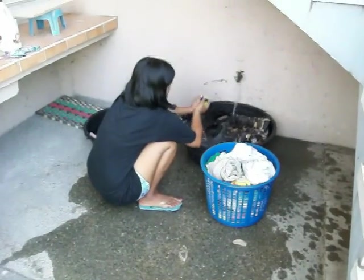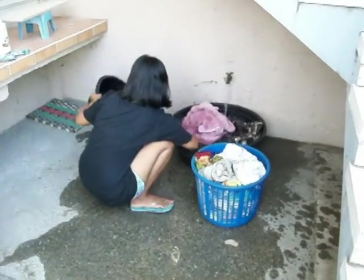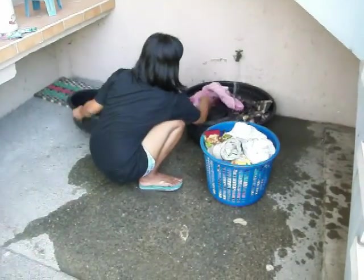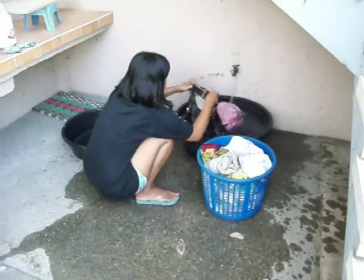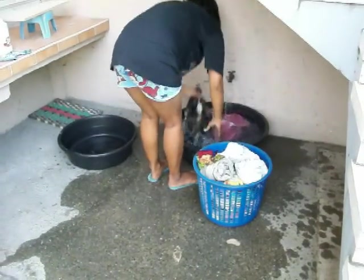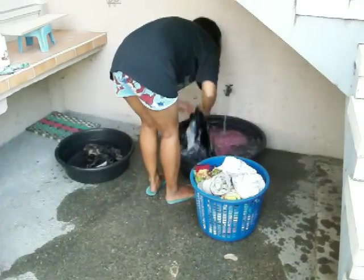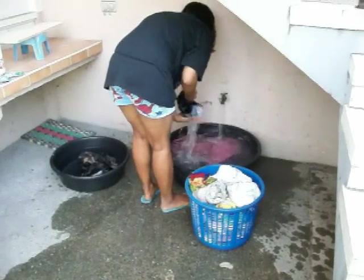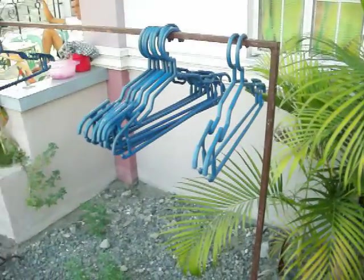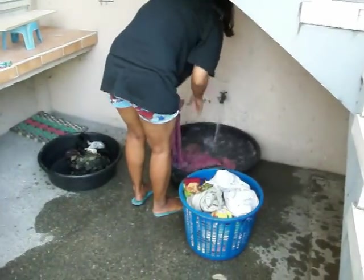Anyway, this is how it's done: you wet them first, you put soap in, you wash them, rinse them out, put more water in and put fabric softener in, then you wring them out and put them in this fancy dryer right here.